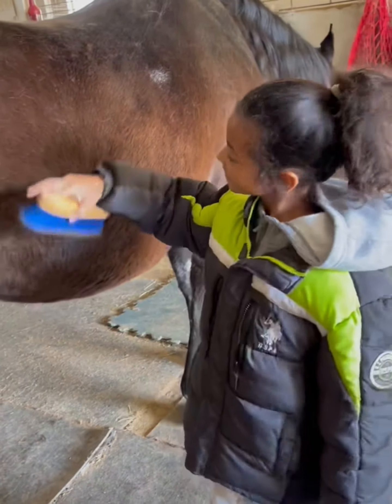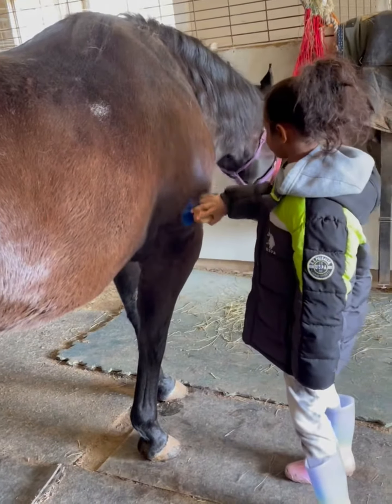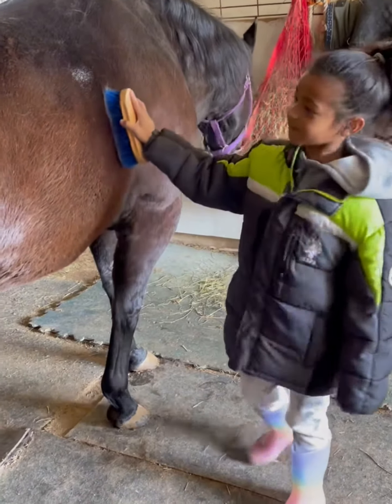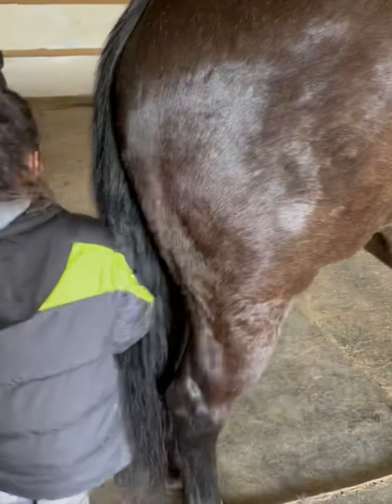Good job. That's it. Go down her shoulder. Remember, when you go behind her, you can brush her butt. Okay, that's her tail. Or you can go on this side. That's it.